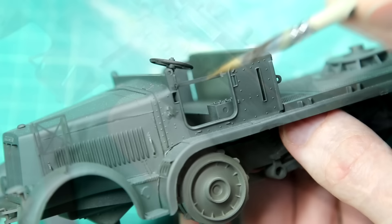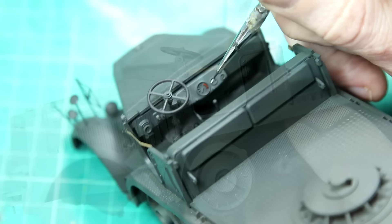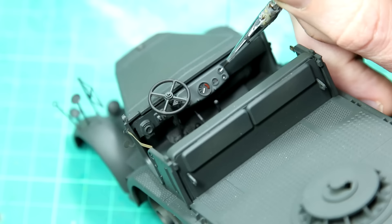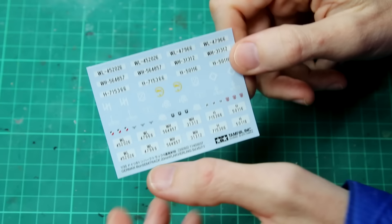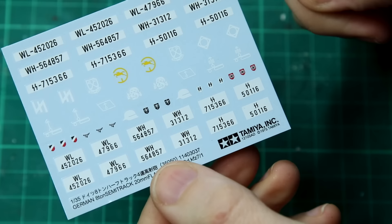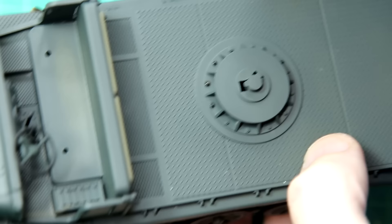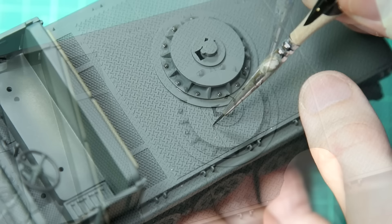These retaining straps across the doorways are a good example of the extra detail added by the Eduard set. Decals-wise there are a few. Another indication of an older Tamiya kit is we get those helmet badges and also the SS runes and the swastika, which we probably wouldn't get in modern kits. A simple dark black-brown oil pin wash was used all over the vehicle around the rivets, bolts, and the various panel lines and details.